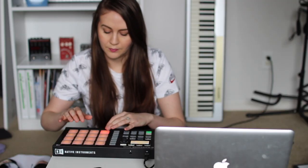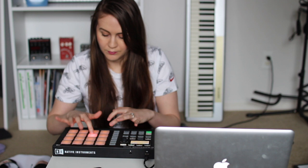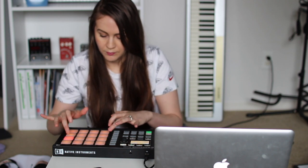Then I found two drum kits in Machine Micro which I thought fit the song perfectly. And last but not least, I added in the vocals.